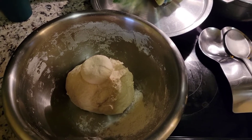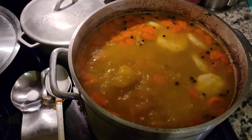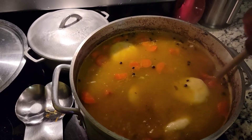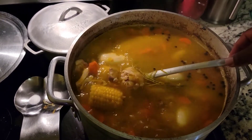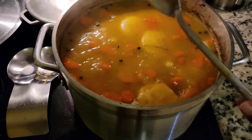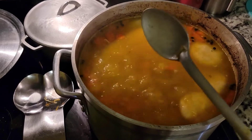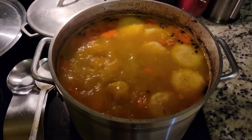We are almost there. The dumplings start to float and once they start to float you know that means they're cooked. As you can see we got some chicken that mashed out for that nice soupy look, and the corn is in there as well. Normally when I see them float I don't turn off the stove right away — I give it an extra five to ten minutes to make sure the dumplings are fully cooked so they don't hurt your belly.